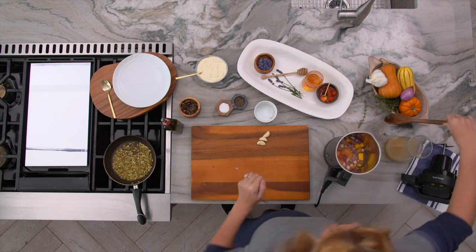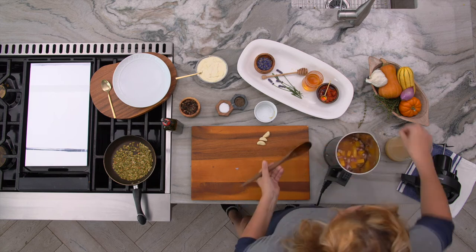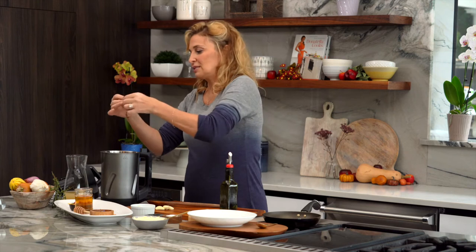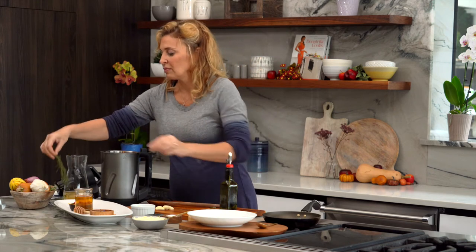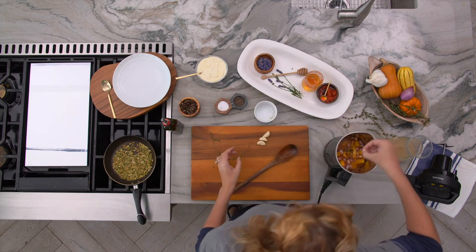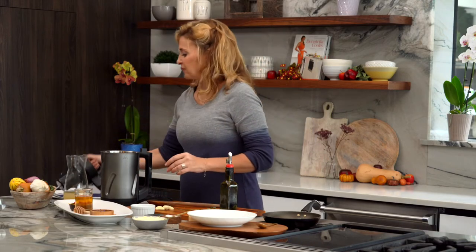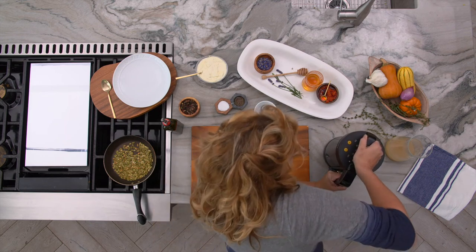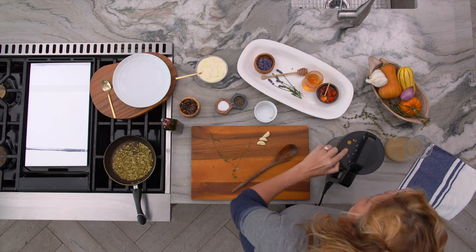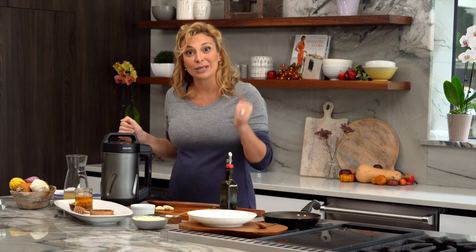I need to stir all my ingredients. I can't believe how easy this is. I'm going to add a little thyme in — remember when you add thyme, all you have to do is take a strip like that. You definitely need some salt, and you can always adjust at the end for taste. Here we go — make sure it's engaged. I'm setting it to the puree setting and that's it. I'll see you here in about 18 minutes.